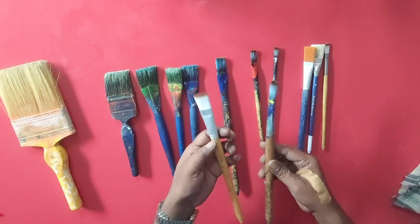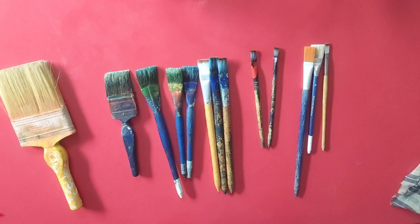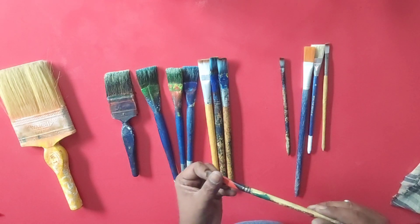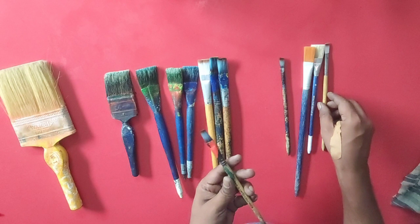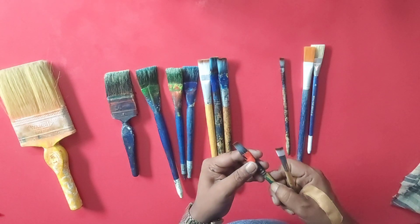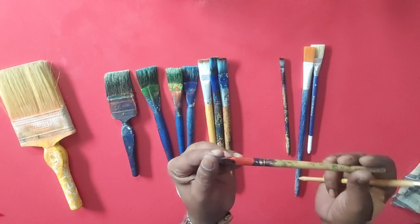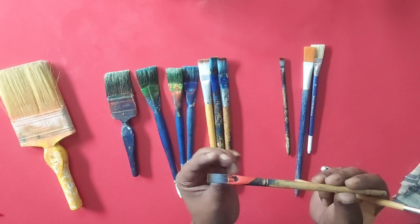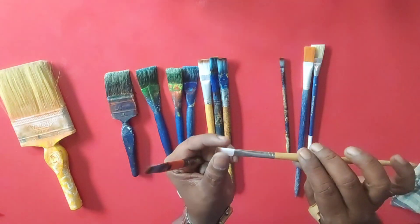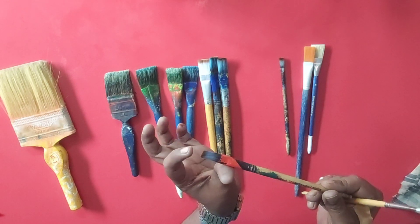This is our number 12 brush, and this is the writing brush. This small brush — I'm not sure of the number, maybe 4, 6, or 7 — it's around a 7 or 8 number brush. This is our writing brush for small writing. We also write boards when we paint the outline in black color.